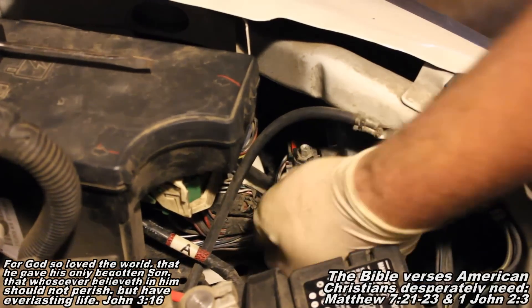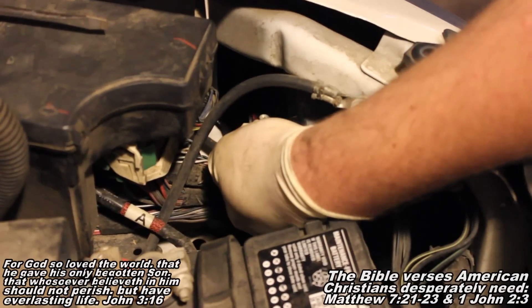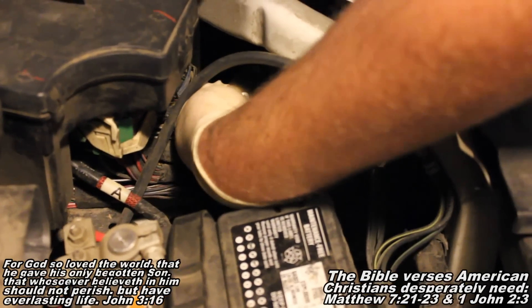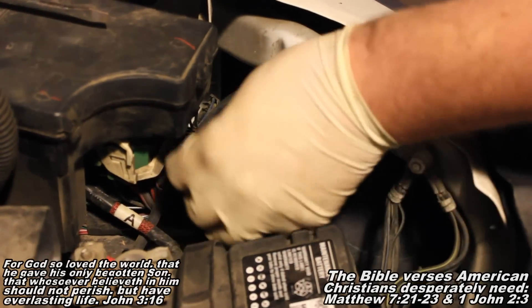Now the trick here is we're going to take our left hand, reach in there, and there's going to be a little tab. There'll be two tabs, and we're going to reach with our finger and grab the left tab, and we're going to push up, because we're lefty loosening our bulb out. So I'm going to push up, and then I'll be able to grab a hold of the bulb and pull them right out.